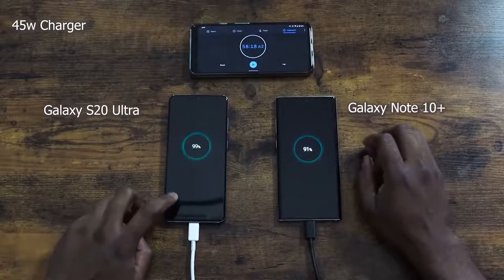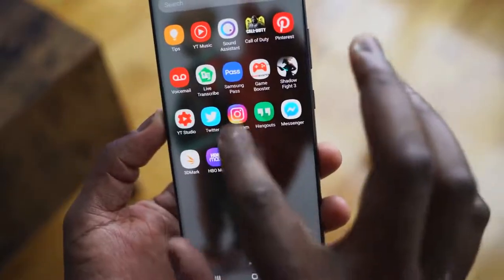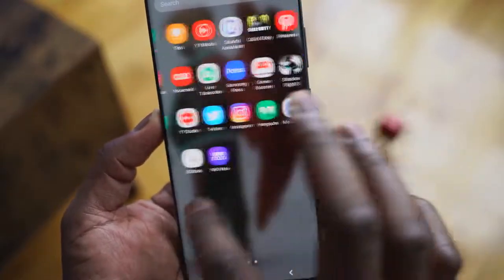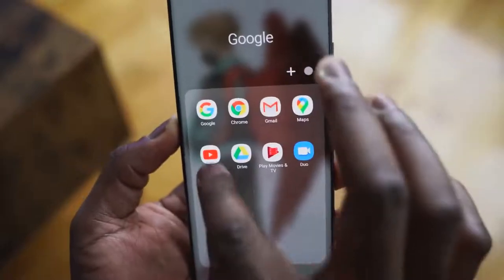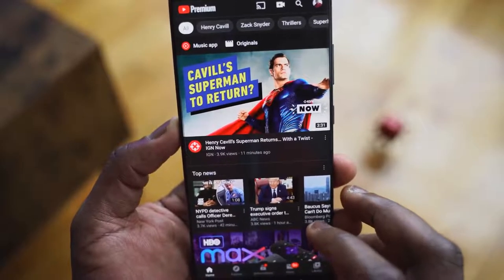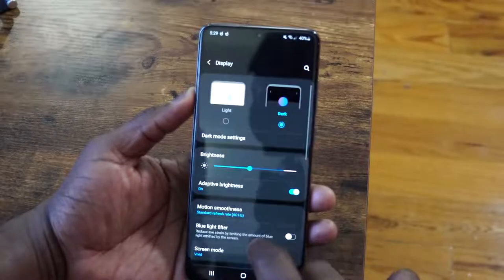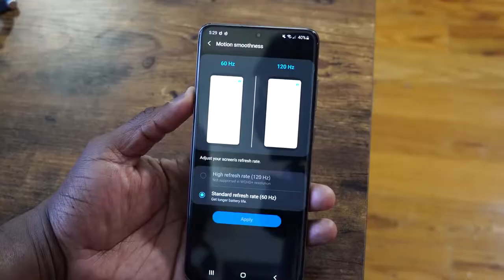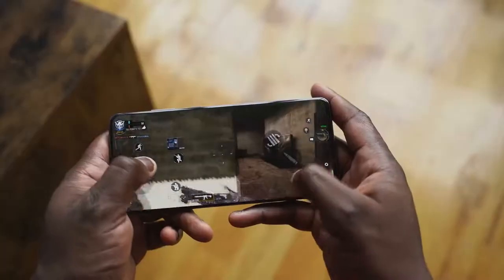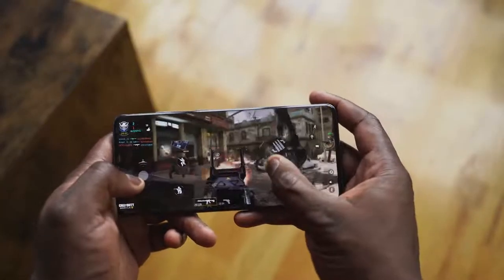That's coupled with a display that runs at 120Hz refresh rate, and that display is gorgeous — beautiful looking. With that refresh rate you're only getting 1080p, which I was a bit bummed about at first. But after using other devices that had 120Hz at 2K and watching how quickly the battery drains, especially gaming, I appreciate it. Samsung displays always look good and honestly most people can't tell the difference.